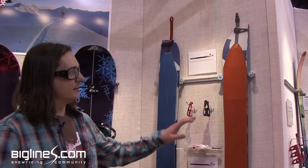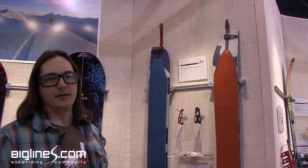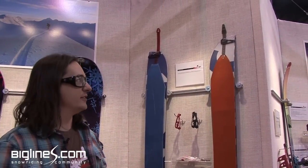Hey there. Will from Spark R&D here at SIA 2012. For next year, we're going to continue with our retrofittable tail clips. So whatever skin you've got, you can buy our kit and just pound some rivets in with a hammer and you're good to go.